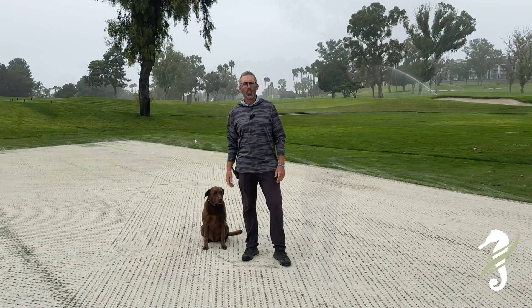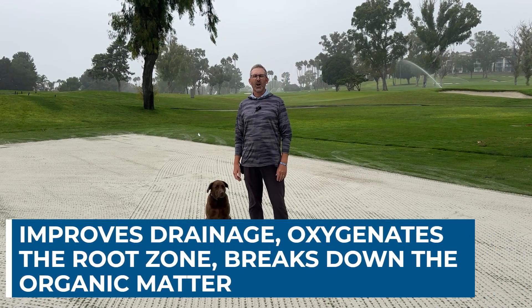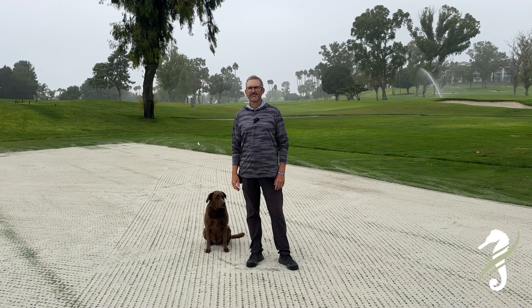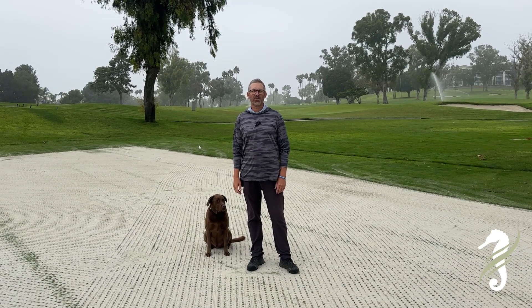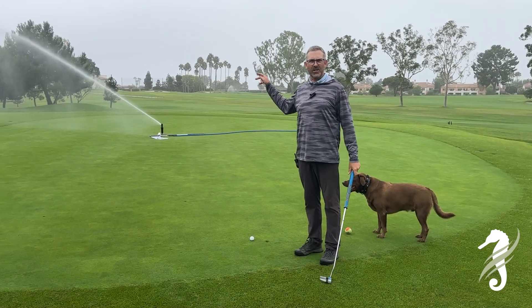Why do we aerate the greens? It improves drainage, oxygenates the root zone, and the sand helps break down the organic matter. It's all beneficial for the long-term care of the putting surfaces.